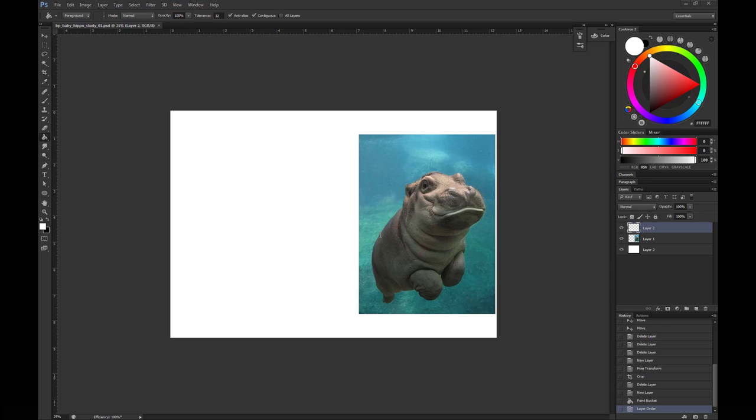How's it going guys, hope you're having a great day. This is Art of Zod with a speedpaint video of the baby hippo with commentary. This video is just going to be briefly covering the start to finish of this particular study piece. If there's anything I've missed out or you're unsure about, please put it in the comments below.